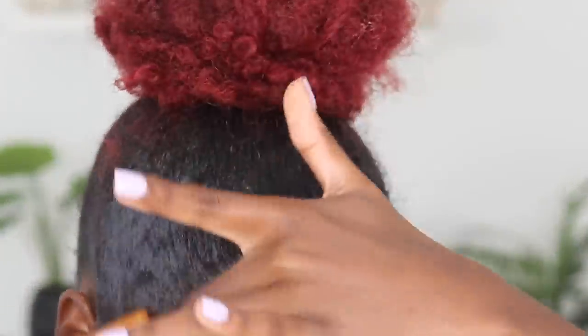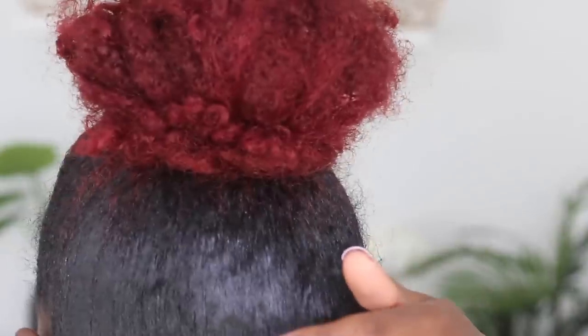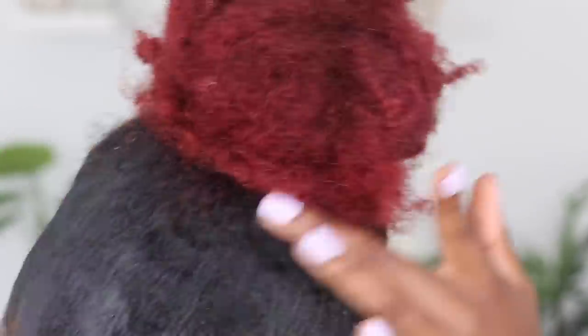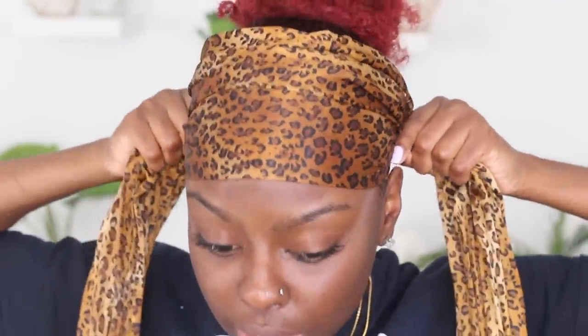So let's do up these edges. This is what this side is looking like right now. We're not going to talk about the design, we're just going to focus on the hold. Now before I do the little rub test, I'm going to set my edges with my scarf for about 10 or 15 minutes, like I always do. I want to give both sides a chance to set.